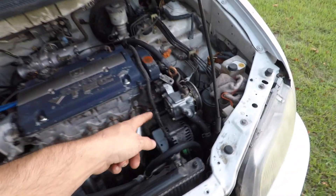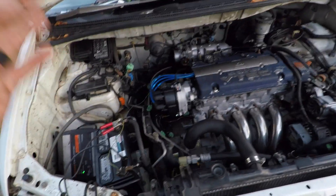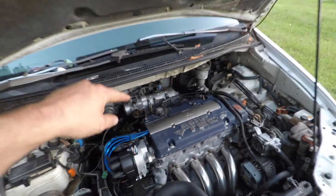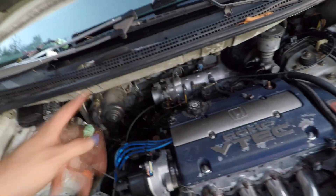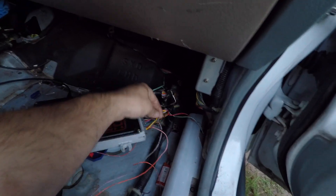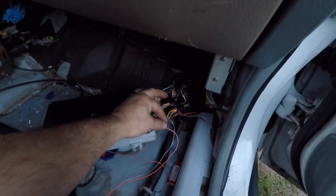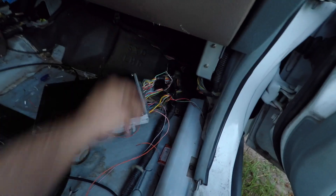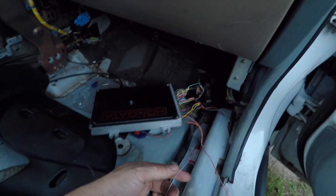A good friend of mine owns this and he had paid someone to start the swap, but they didn't quite get it finished. There are some wiring bits that need to be finished, some hoses like for the idle air control valve, the heater hoses, and the belts. Also, some of the wiring is just not complete — I know the injectors have them wired backwards, so I need to correct that.